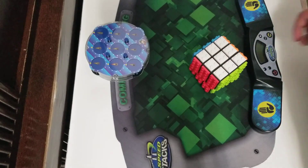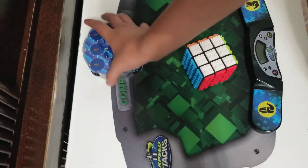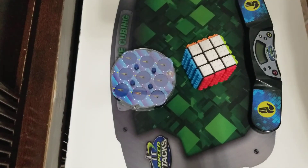Final thoughts: this cube is good for collectors but not good for speed solving. And on the Lingo Clock — not good, don't buy it. Thank you for watching, hopefully you guys enjoyed this video, make sure to like and subscribe and I will see you all in the next video. Goodbye!